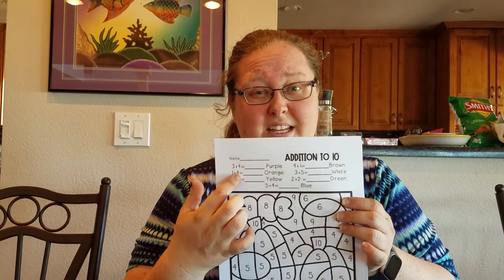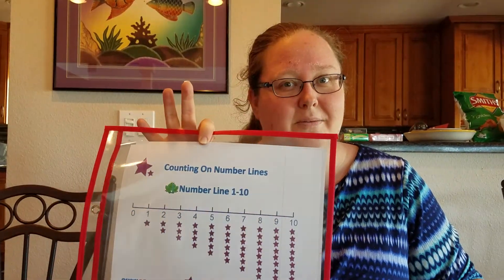We're going to do the same thing except we're going to do another coloring sheet. This coloring sheet has rules of what numbers are what colors, so we have to follow those rules. But it also has addition up top, so we've got to figure out our addition problems. I have my number line to help us out so we can figure out our numbers.